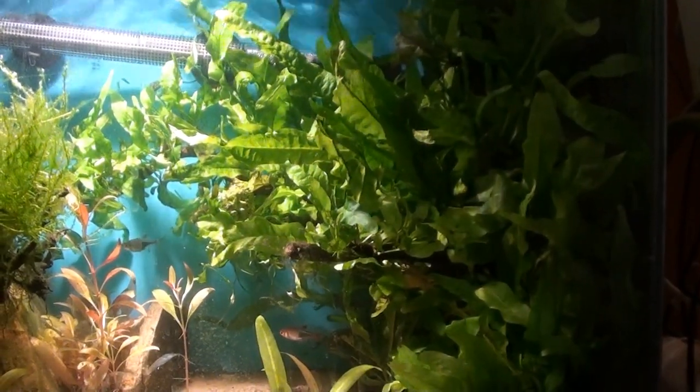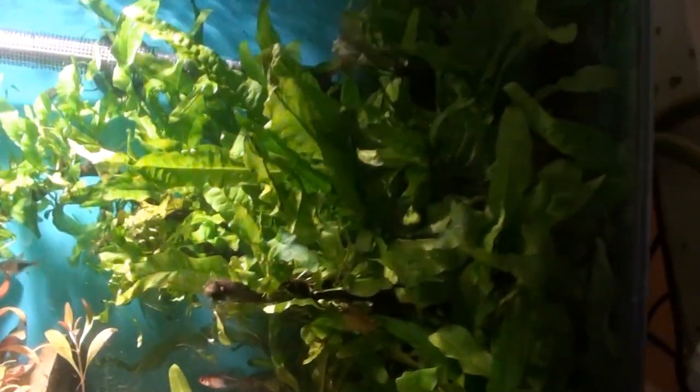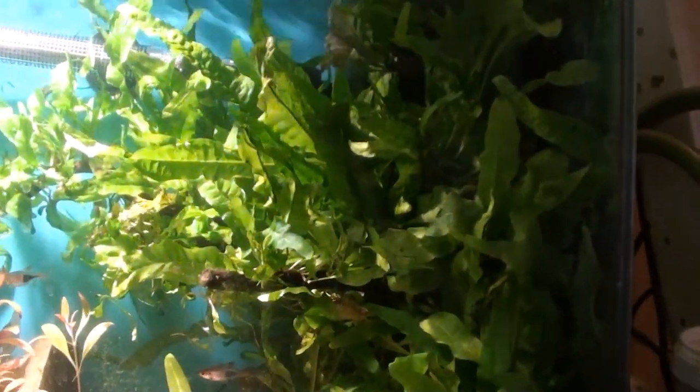Welcome to Life of Gaz. Today we're going to be looking at Java Fern and how to get the best out of it. I plant it on little twigs and I'm going to show you how that's done.